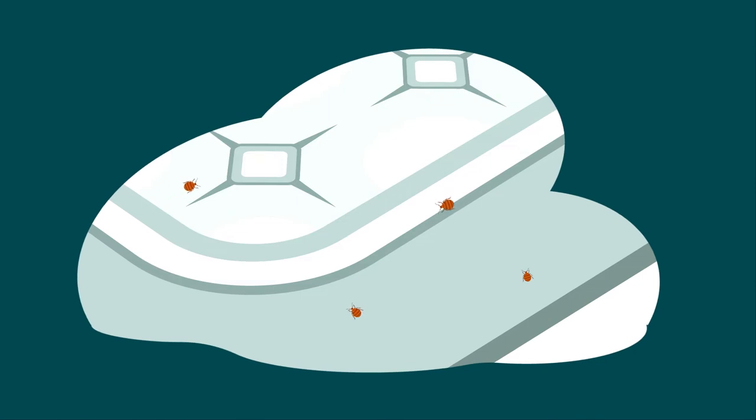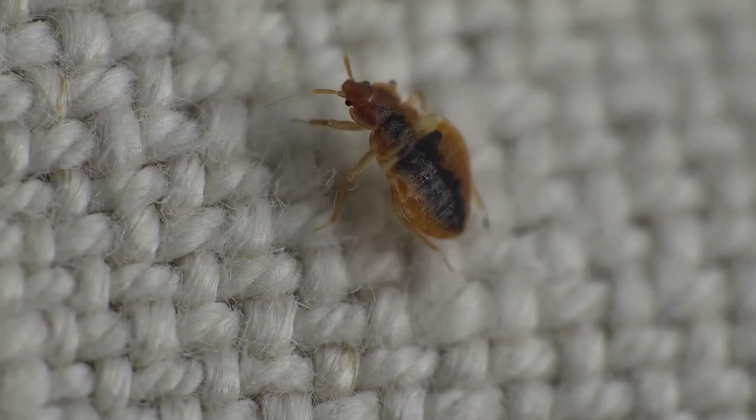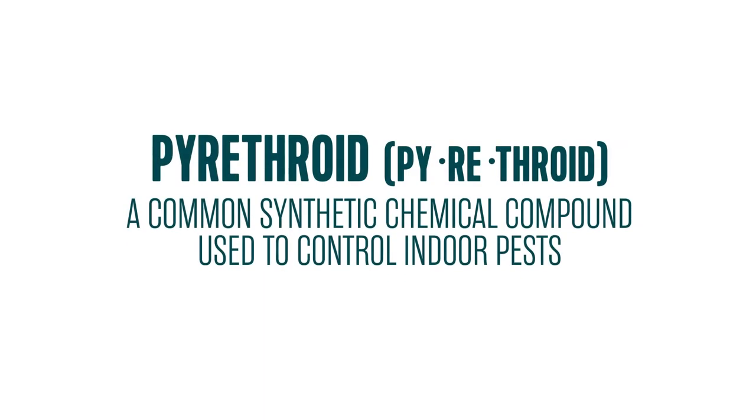Sleep tight. Don't let the bedbugs bite. You know the saying, but do you know what to do if you have a bedbug problem? Bedbug outbreaks have increased within the past several years, which may be due to resistance against common insecticides used to treat them.